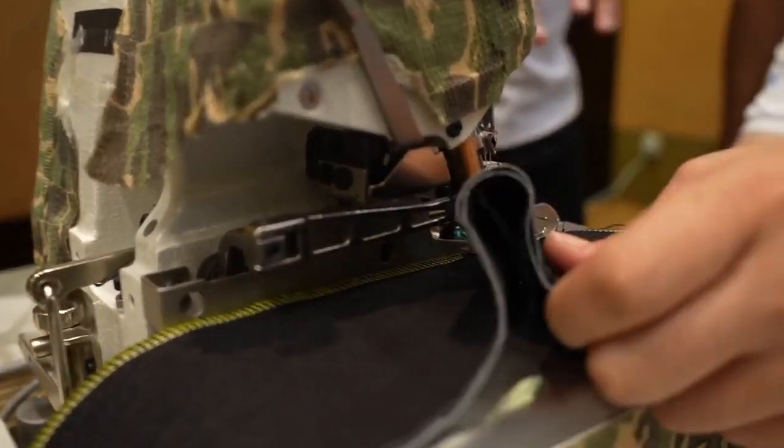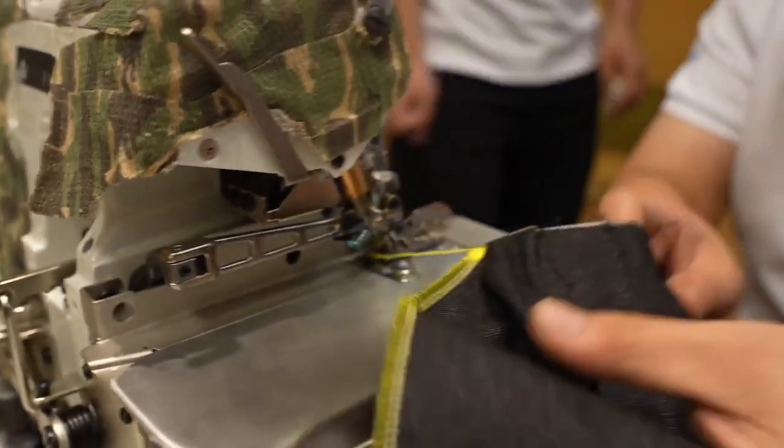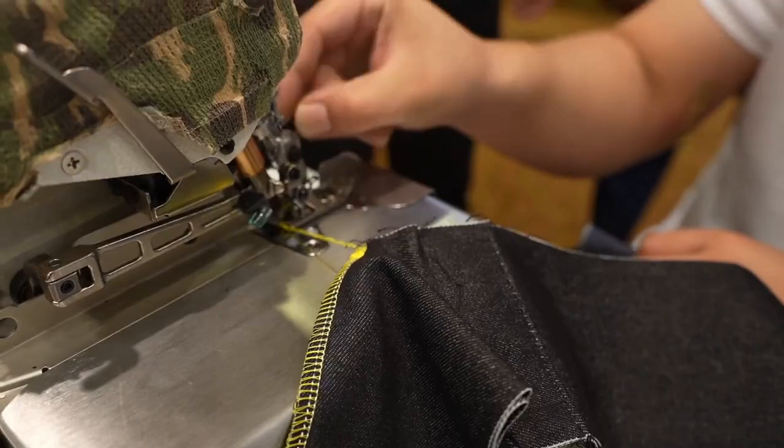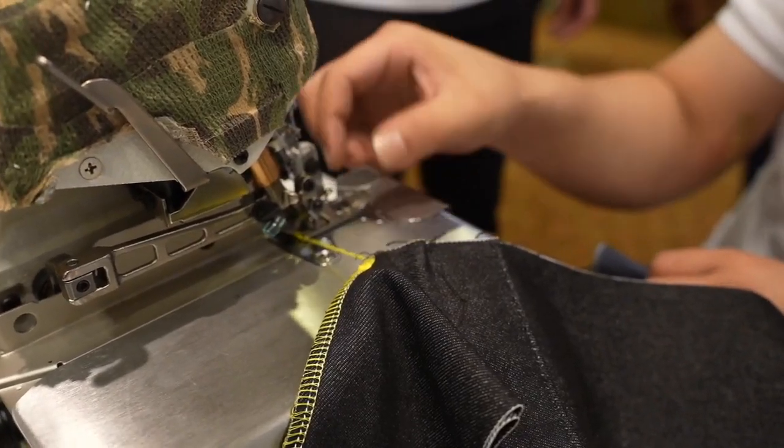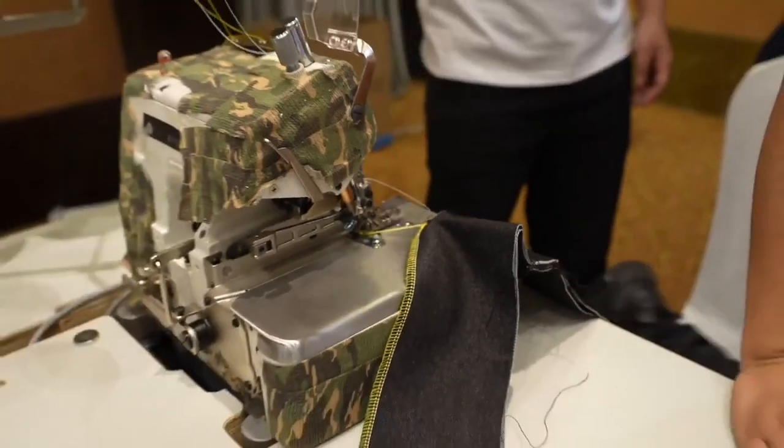We can see it's stuck. The machine was stuck at ten layers of denim, and even though also the thread is broken.